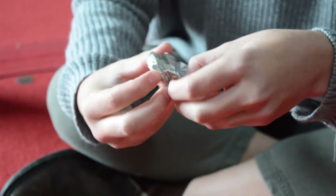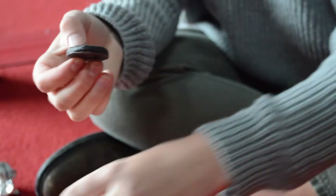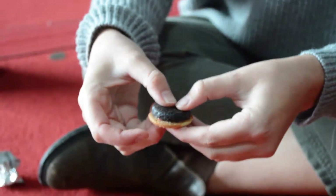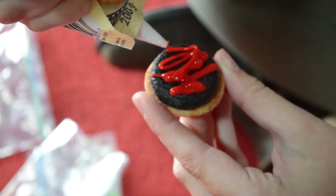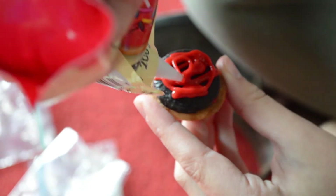Next you need to open your mint patty to put it on top. This, as you probably guessed, is going to be our burger. Put it on top and the icing will help it stick. Then we're going to put lots of icing on — this is the actual ketchup part, so you can put a lot on so you can see it from the sides.